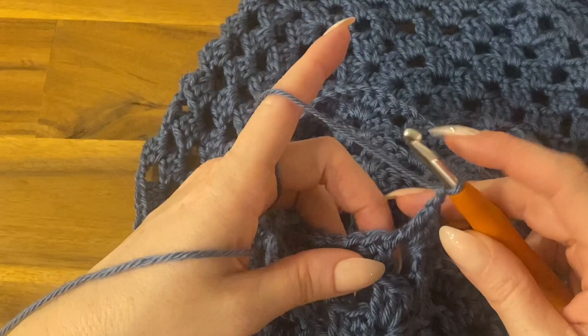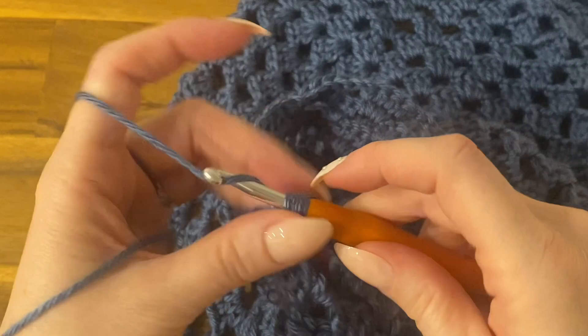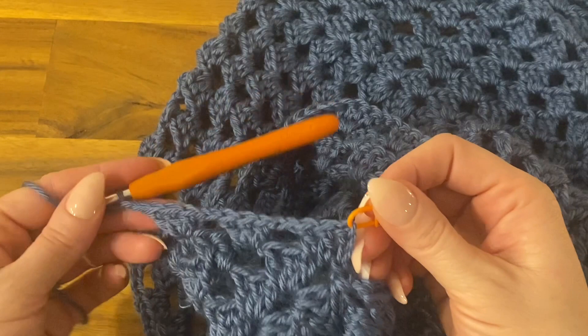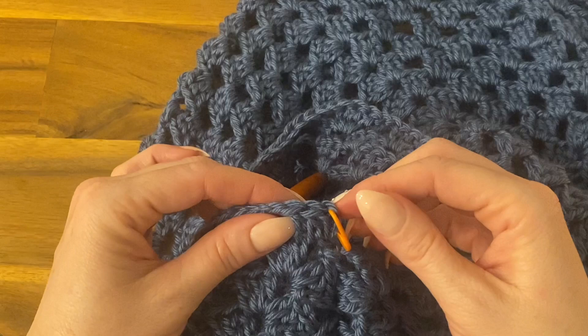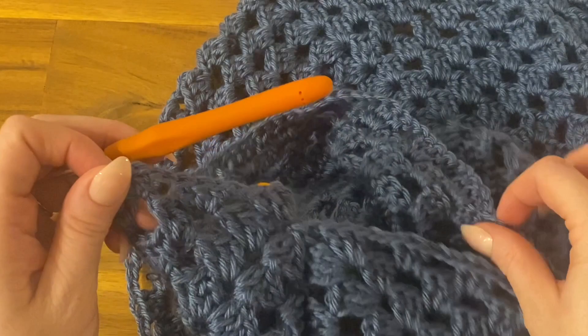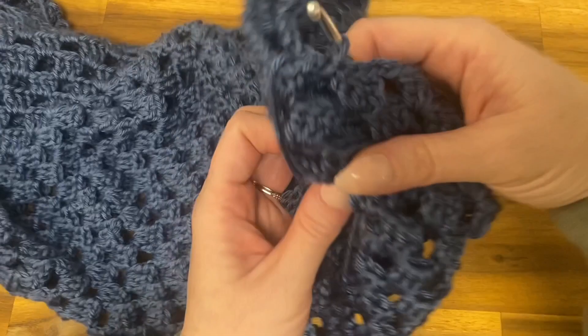Keep going and working your double crochets, closing each round with a slip stitch in the top of your chain three space — just like before — then slip stitch into the first few stitches to reach the next gap, chain three, and start the next round. Continue for a total of 24 rounds, then come back.